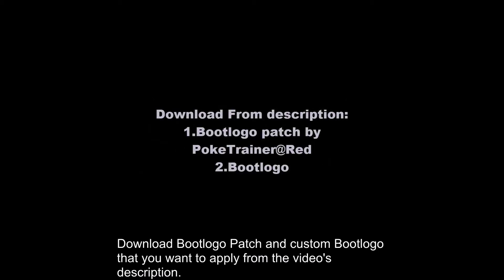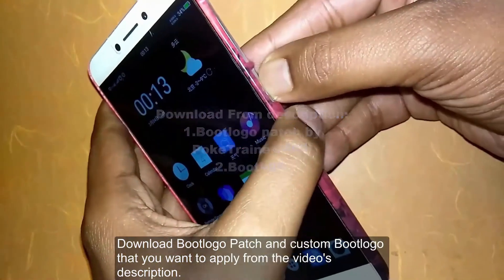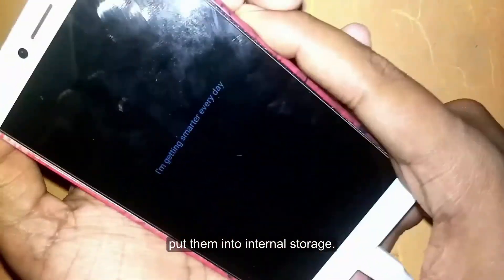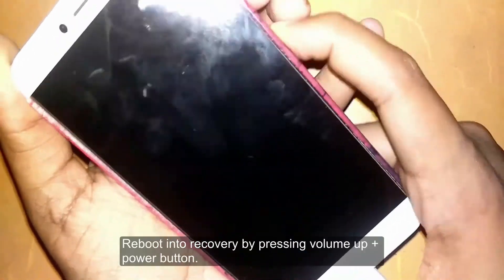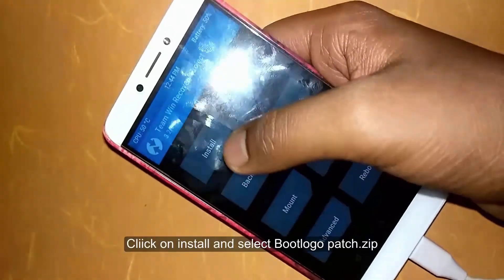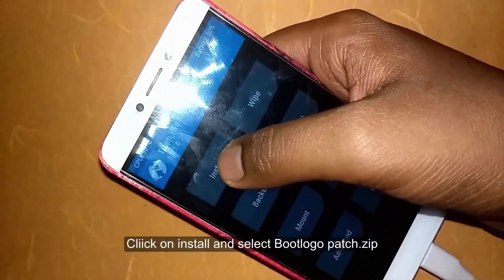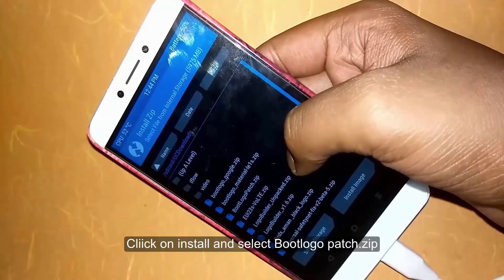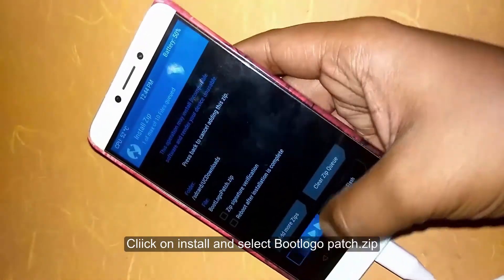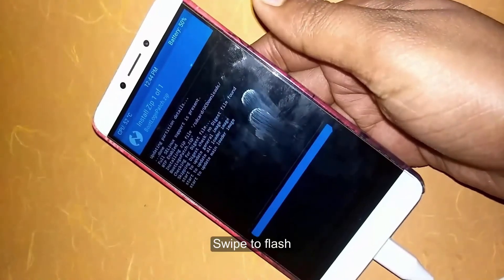First of all, download the boot logo patch — the code is in the description. To boot into recovery, press volume up and power key. Then install the boot logo patch zip, select it, and swipe to flash.